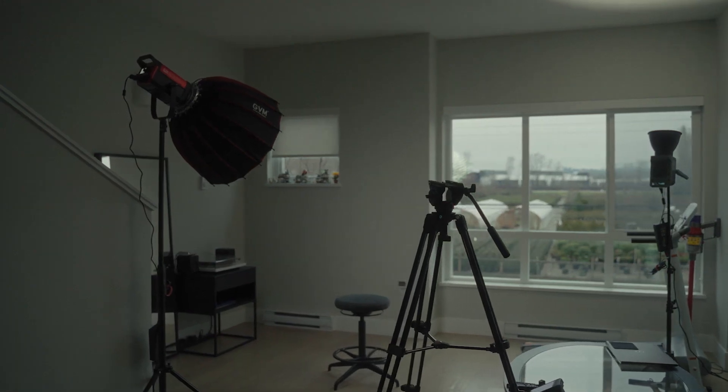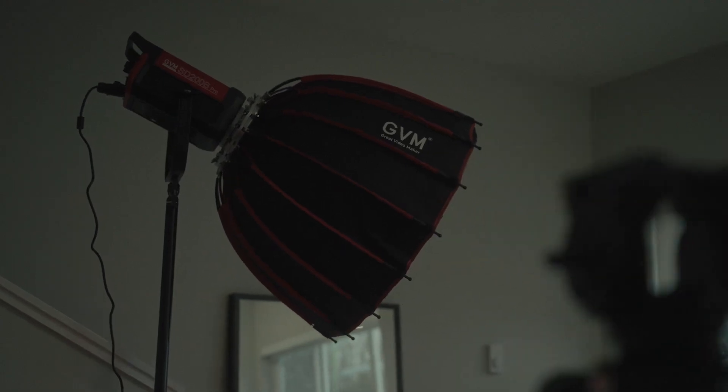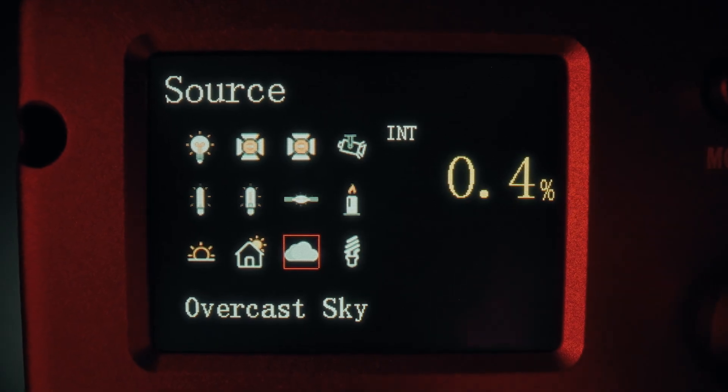Something I'm really impressed with is how I can adjust the brightness to the decimal, meaning I can pinpoint the exact brightness I need. For this interview setup, I'm using their 24-inch quick-release softbox, and the light is set to 0.4%. For comparison, here's what the light looks like turned off.